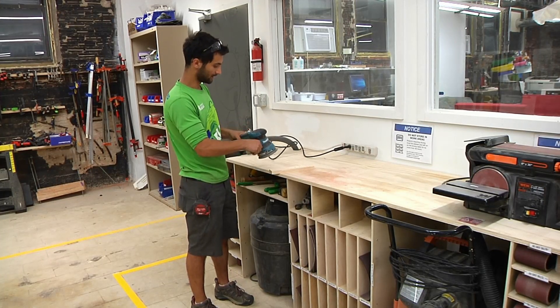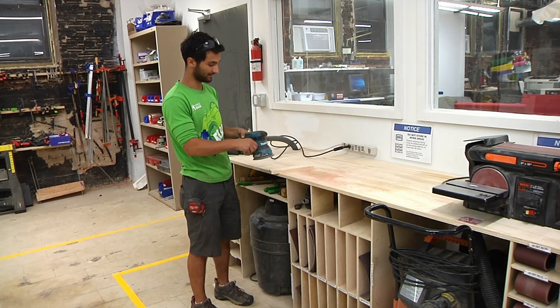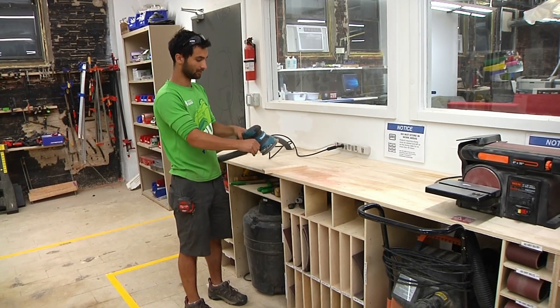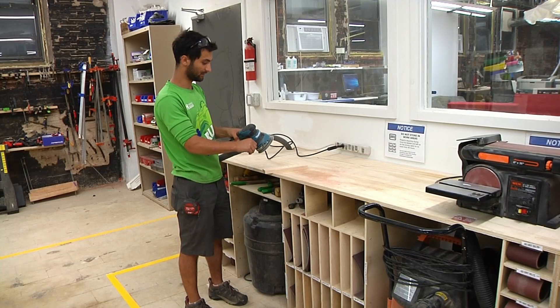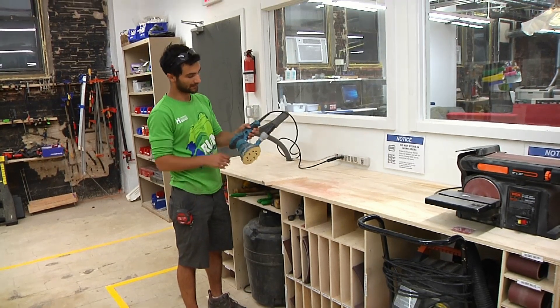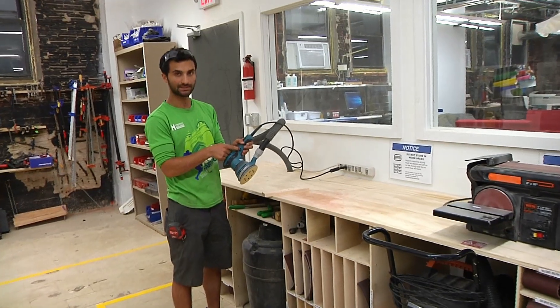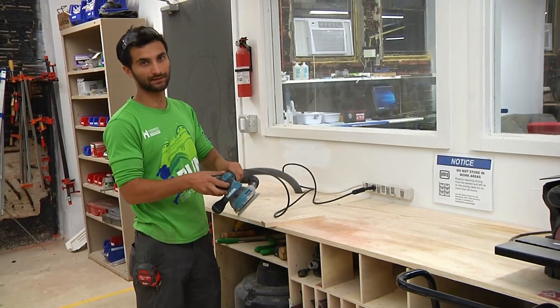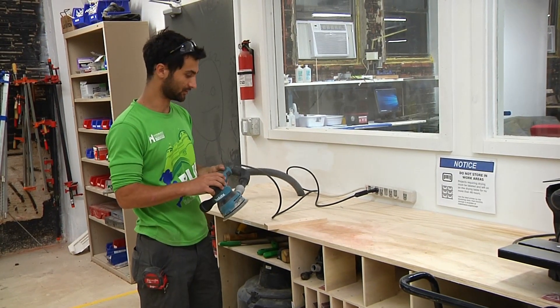When you're holding it, there are a few positions and you can adjust your hands if they get tired. You can hold it right on top like a palm sander, or more aggressively with two hands. Also, if you're sanding for a while, you can pull the trigger and then push this button in, and that will hold the trigger in for you so you can move your hands around without worrying about holding the trigger down.